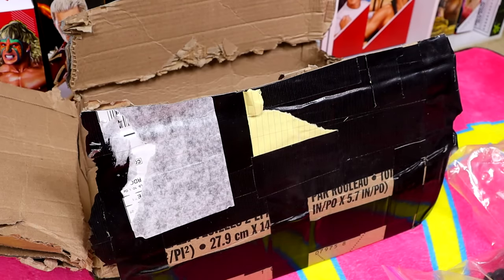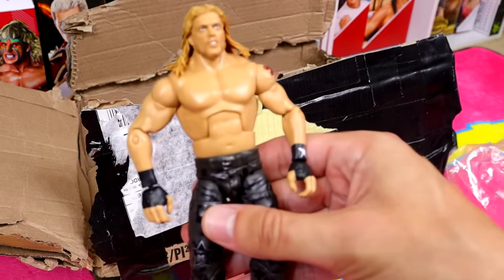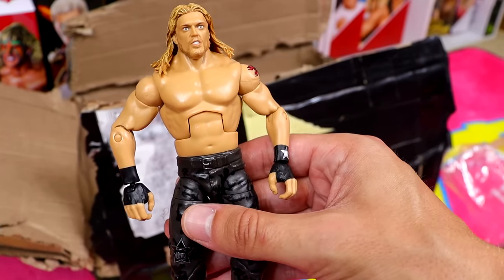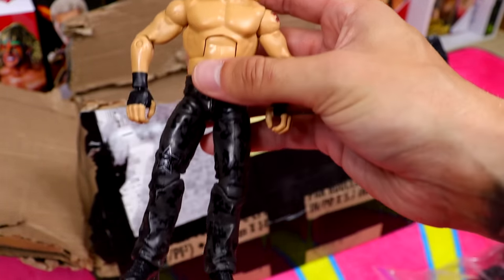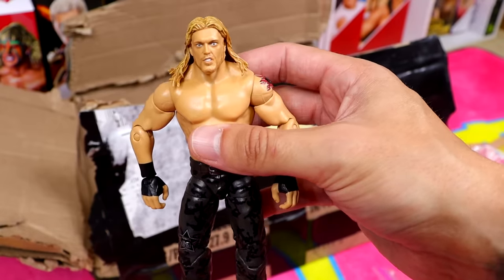Moving on — we have one of the worst Elites of all time: the WrestleMania 36 Elite Edge. It's a dreadful piece — way too jacked, head sculpt was terrible, looks nothing like Edge. At least I could use some parts from this guy. This figure caught a lot of flack when it released and it was well deserved.